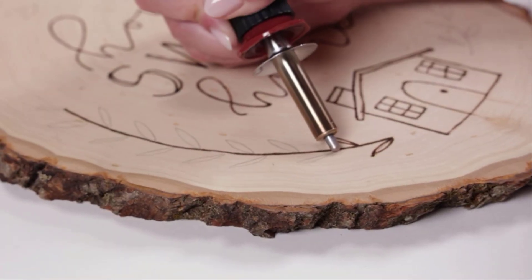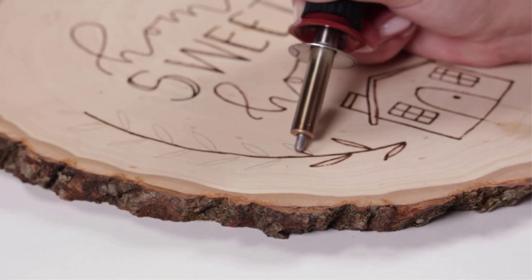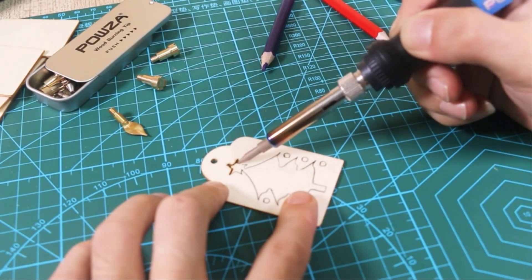Pyrography is the art of writing and or drawing on wood, leather, and other materials with an extremely hot metal pen, and the results can be quite impressive. Pyrographers all over the world are creating increasingly beautiful art.